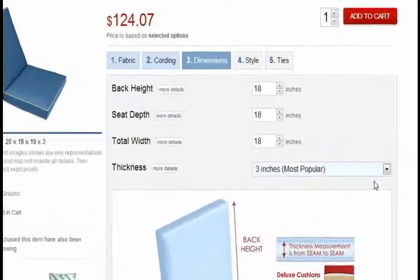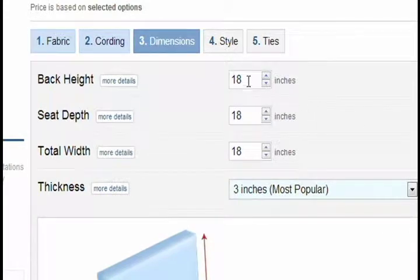Once you have chosen the thickness of your chair cushion, remember to subtract the thickness of the bottom cushion from the height of your back cushion. If you need help or have any questions, please feel free to contact our friendly customer service department.